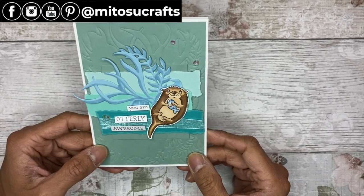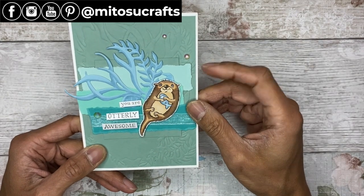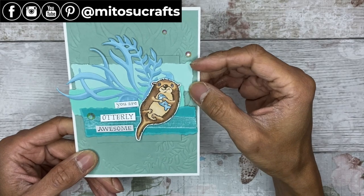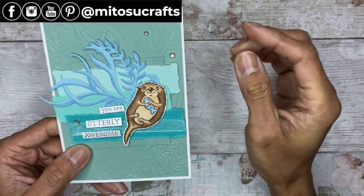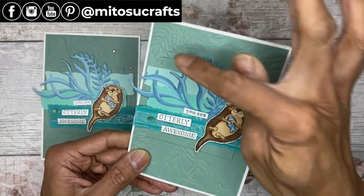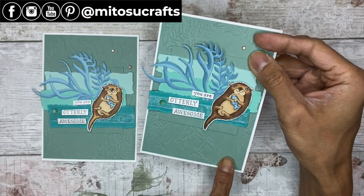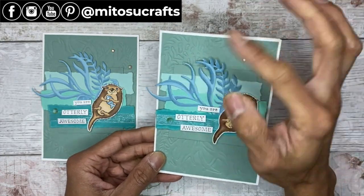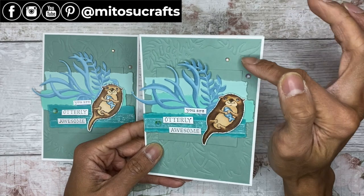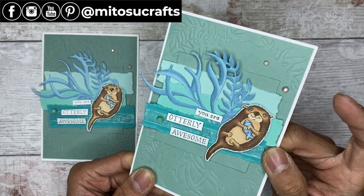Here is my Celebration 2022 card using the Awesome Authors stamp set, mixed in with the Seaside Seashells dies, with a bit of die embossing, torn card strips, and coloring with Stampin' Blends. For my original, I turned over the die-embossed layer so you can see it at the bottom — which omits the similarities with the seaweed look, but does give you a bit more blank space on top. You choose.